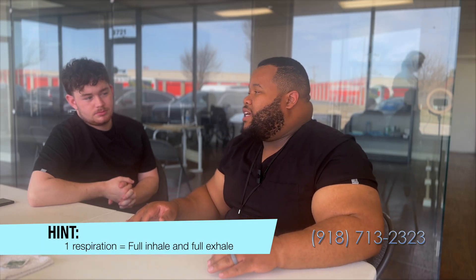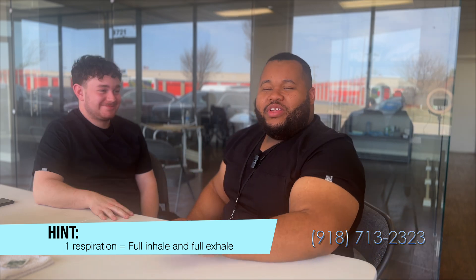When we're taking a respiration, we need a full inhale and a full exhale to count as one respiration. During this skill, we're actually just watching our patient. For this demonstration I still have Mr. Joseph, so I'm just going to take your respiration.